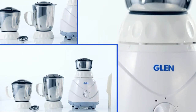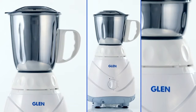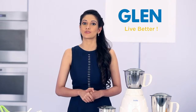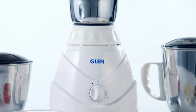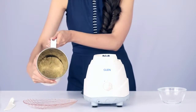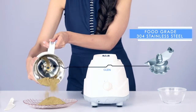This Gland mixer grinder has been rated as the top rated mixer grinder by Right Choice magazine. I will give you two more reasons to choose the GL4022 Plus: first, it is a sturdy and durable appliance made of food grade 304 stainless steel, and it has an automatic overload protector.